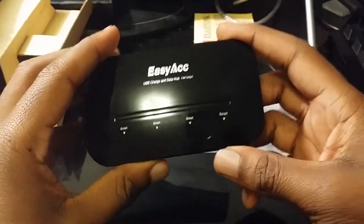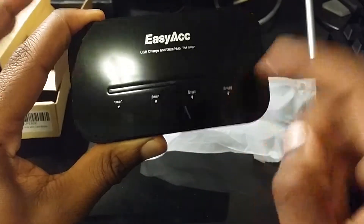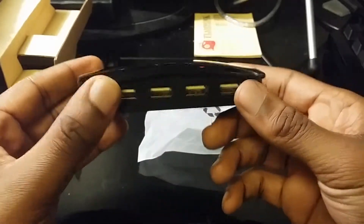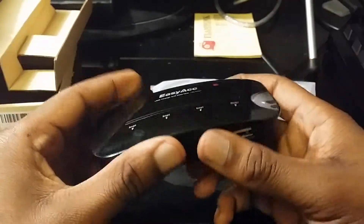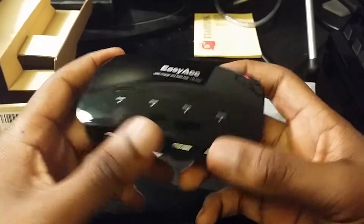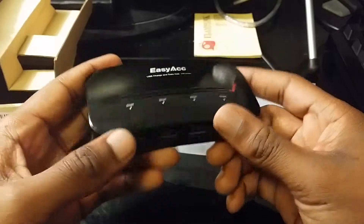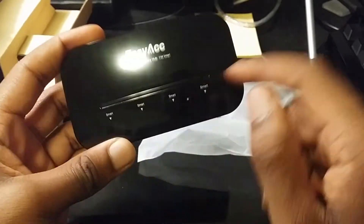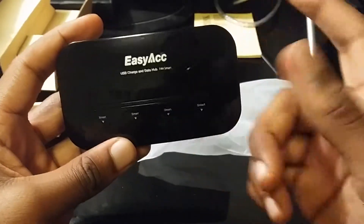All of these ports are smart, so basically when you plug in your device and it's done charging, it'll stop the power being sent to your device so you don't overcharge it. I'm guessing once you plug a device in, a little LED will pop on the LED bar up here. This is just a USB charge and data hub for your devices.